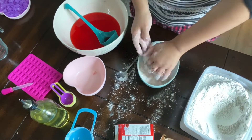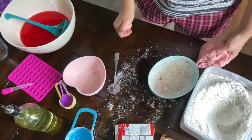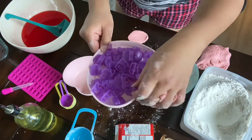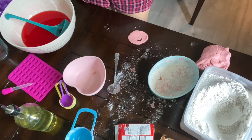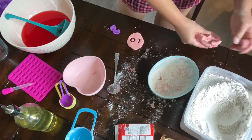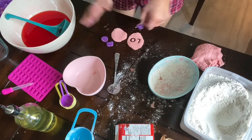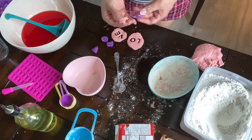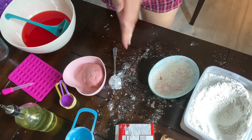The play-doh is all done — let's test it out! I got these cookie cutters from Amazon; they're alphabet cookie cutters, which are great because we get to practice the alphabet with Jayden while playing play-doh. You can also use them to cut cookies or make personalized cakes. I'll link the affiliate link down below in case you want to check them out.